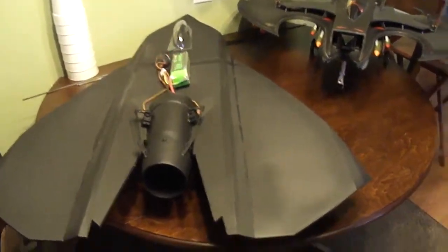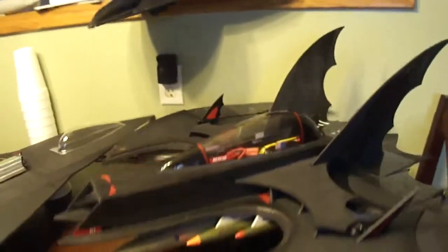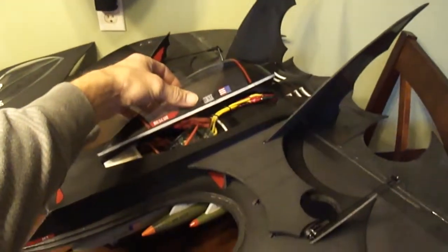Works awesome. There — I wrapped up my Batwing. Turned out cool. Now let me get to my electronics.